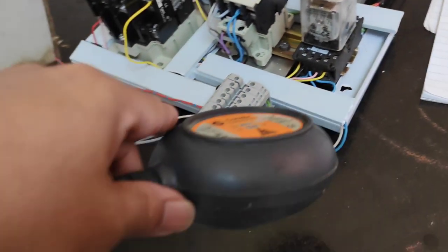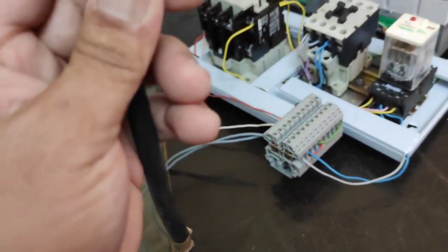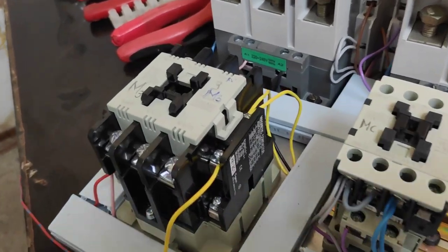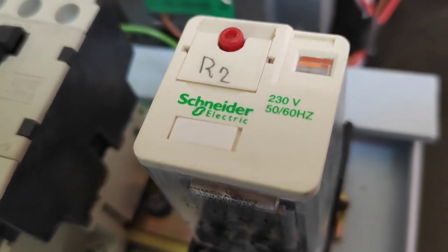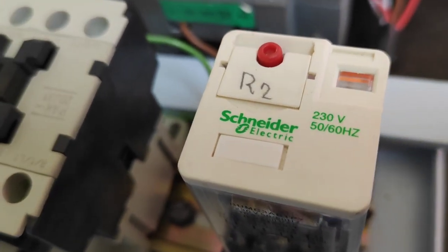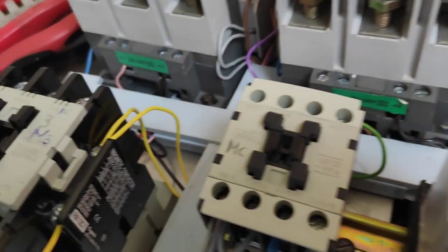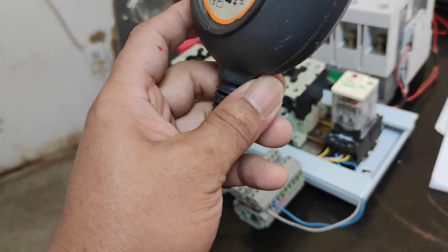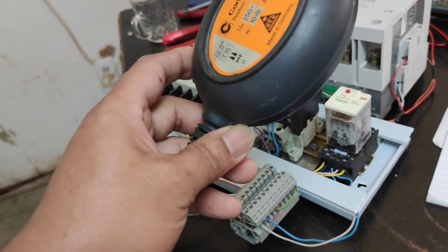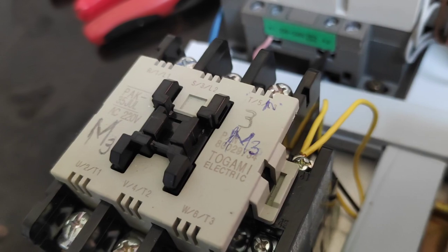Pag nawala na naman ng laman yung ating tanke, ay mag-energize ang ating M3. Ang ating R2 ay naka-off na — MC, M1, at saka M2 — ito lang ang gumagana, yung M3. Pag napuno na naman ng tubig ang ating tanke, ay mamamatay ang ating M3.